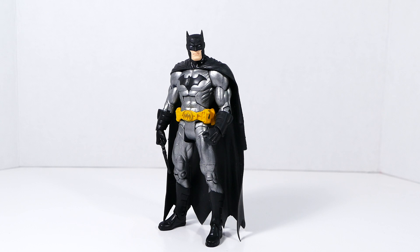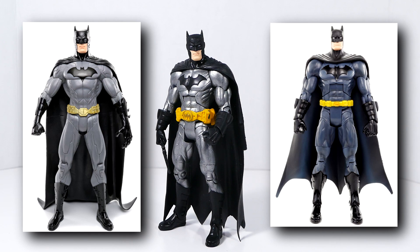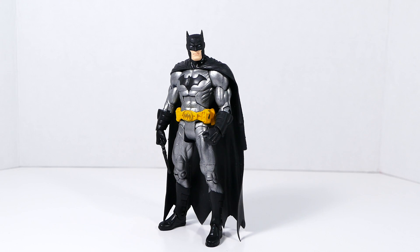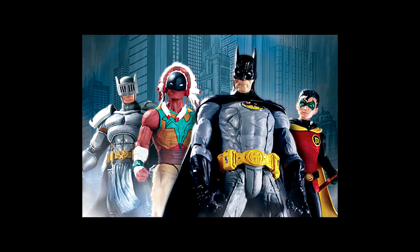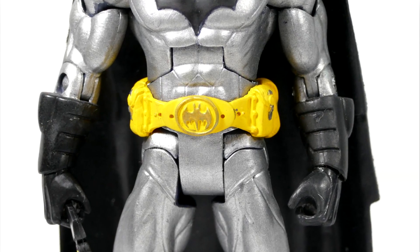Next we have my reimagining of the New 52 Batman, kind of cobbled together from two different New 52 Batman figures. The head and cape are actually from the DC Collectibles New 52 Batman figure and the body is from the Mattel version of the New 52 Batman. However, the belt is from a DC Direct Batman Incorporated Batman action figure, and I think when you put these all together they look fabulous.